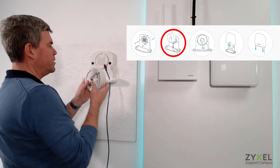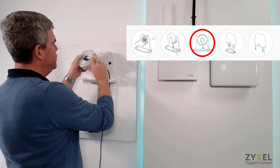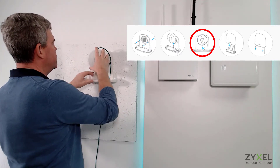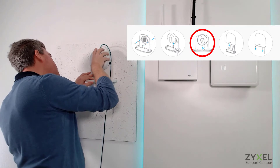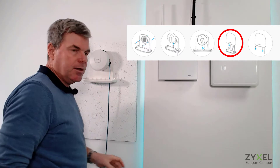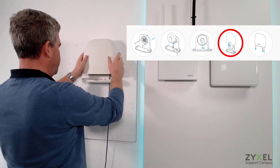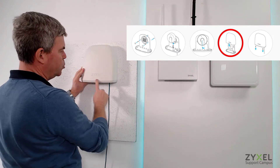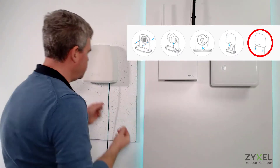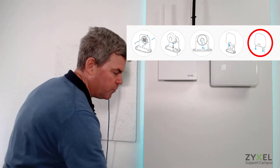Then connect the access point on the LAN cable side. Position the wire correctly and install the device. At the end, put the cover on it and make sure the lid is tight around the bottom of the device. Then screw it together using the two small screws that are also included in the accessory set.